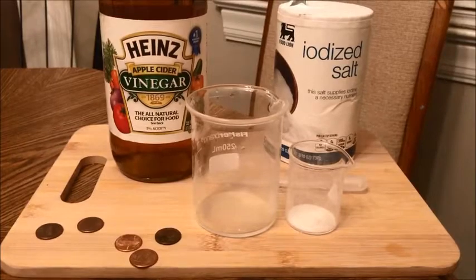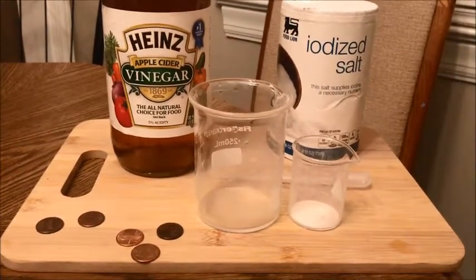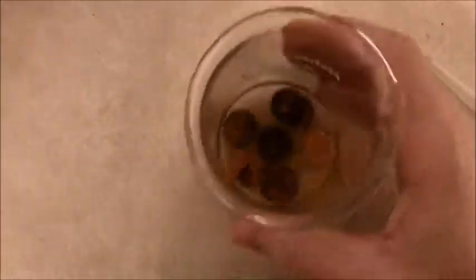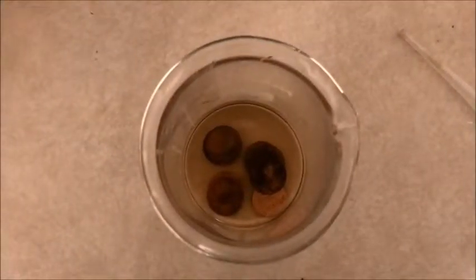You're going to take those three ingredients and mix them up. I have a beaker, but you can mix them in a bowl or whatever you have laying around your house. Maybe 25 milliliters or so — just a little bit of vinegar, a pinch or two of salt, and a couple pennies. Mix them up just like I'm doing here. The salt is going to help provide some abrasion to help break down the outer coating of these pennies and hopefully expose what's underneath.